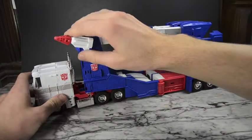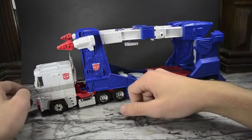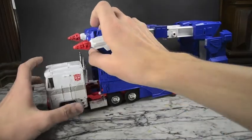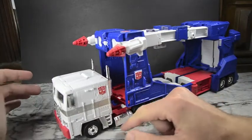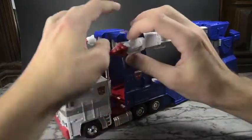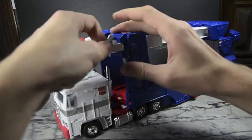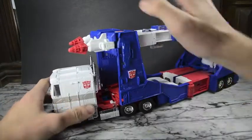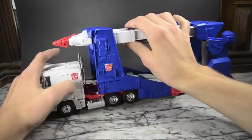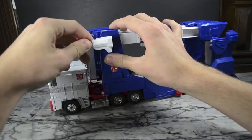There are plenty of Autobot logos all around - he knows what team he's on and wants everyone else to know it too. You can also take these missiles - they're pretty accurate as well. The missiles are on a couple of hinges so you can actually shift them, bring them around, rotate this bit and bring it forward if you want to have it like that. You can do both of them the same way - whatever you prefer.